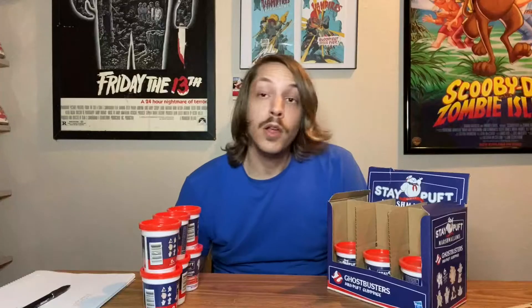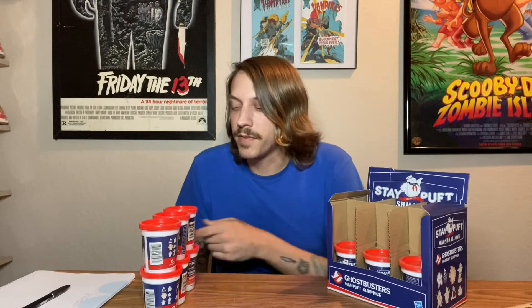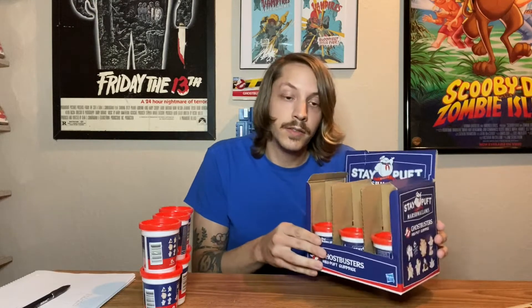It's refreshment time folks. Hello and welcome to the Frog Brothers YouTube page. Today we're going to open up some of the Stay Puft Marshmallow Mini Puff Surprises. I'm going to keep six of them sealed and open six of them.